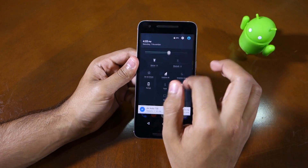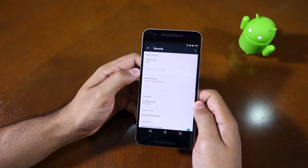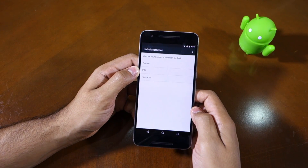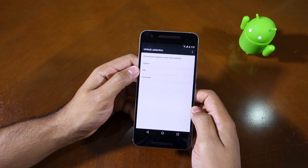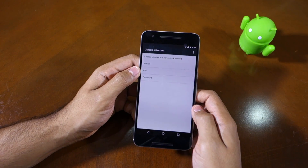Let me show you how to set up the fingerprint scanner. To do that you need to go to Settings, then go to Security, and then you'll see the Nexus Imprint option — simply tap on it, then press Continue, then select the setup screen lock option. It is not possible to use the fingerprint scanner without setting up any kind of secondary lock method for your lock screen, so you need to set up a secondary pattern, PIN, or password.